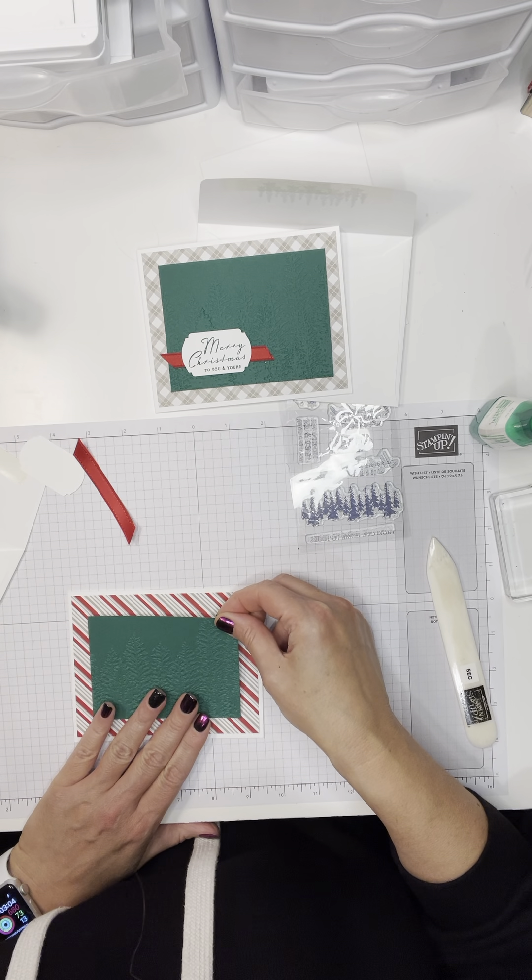You can use whichever sentiments you want, of course. I'm going to use dimensionals to put that label on top of the ribbon. The reason I want to use dimensionals is so there won't be any ribbon bumps showing through — it'll just sit nicely on top. And there we go.